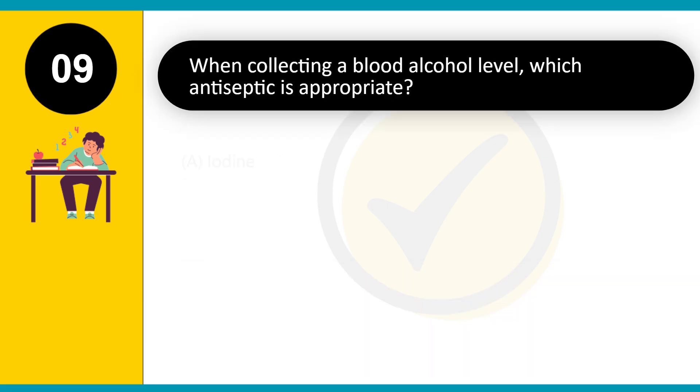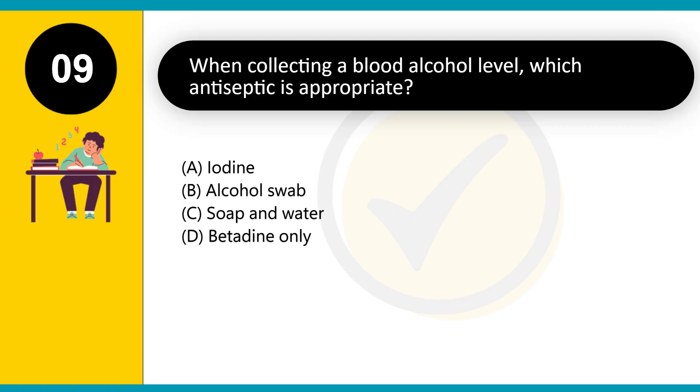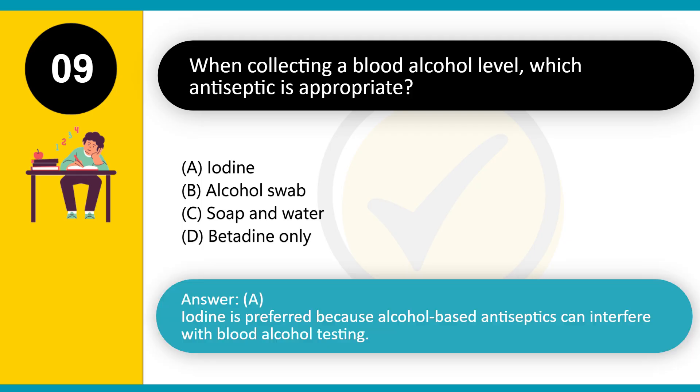When collecting a blood alcohol level, which antiseptic is appropriate? A. Iodine. B. Alcohol swab. C. Soap and water. D. Betadine only. Answer: A. Iodine is preferred because alcohol-based antiseptics can interfere with blood alcohol testing.